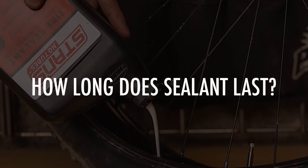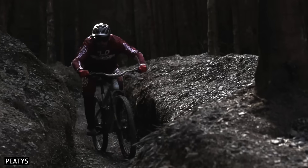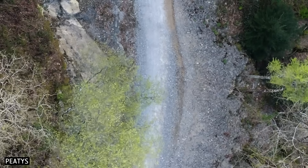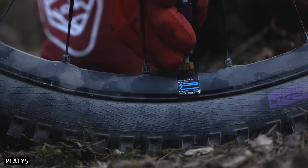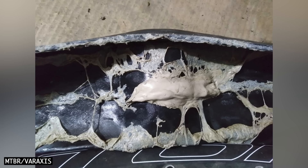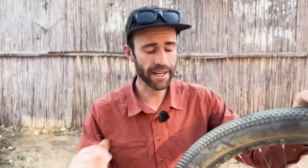How long does sealant last? Most sealants are effective inside your tyres for between two and five months. How long it lasts depends on many factors, including how often you ride, how much has escaped through punctures, the temperatures and humidity in your area, and the brand and model of sealant and tyres you're using. With some sealants you'll find dried latex inside the tyres after a few months as the additives evaporate. With others, the latex gets absorbed by the tyre, leaving just the additives. Some tubeless sealants stay liquid longer as they're formulated with higher percentages of additives, but performance takes a hit — they are thinner and take longer to coagulate around punctures.